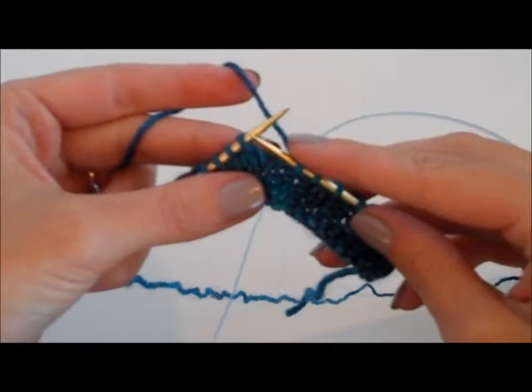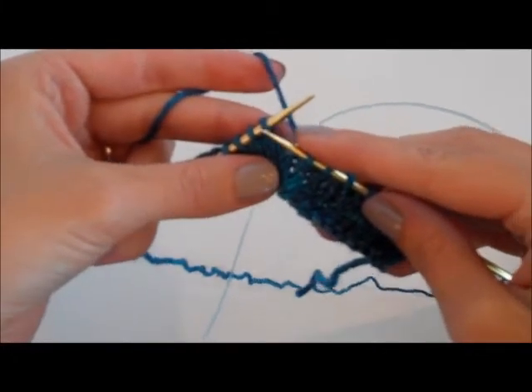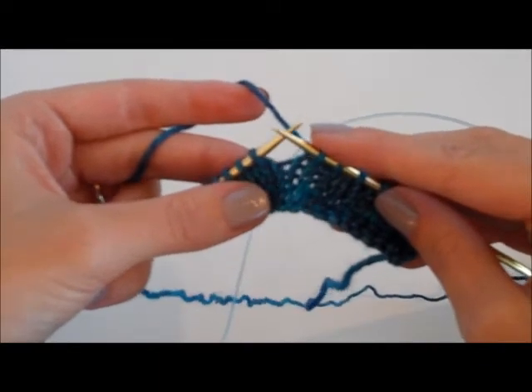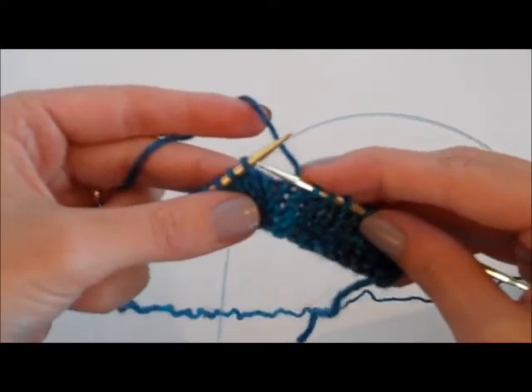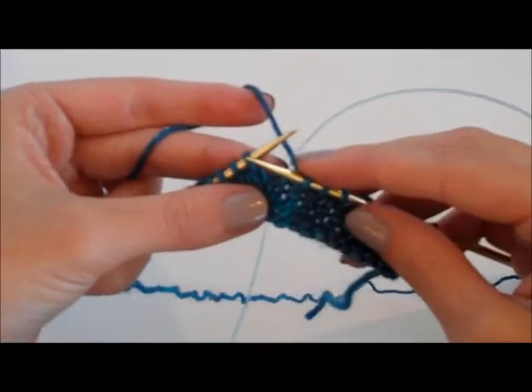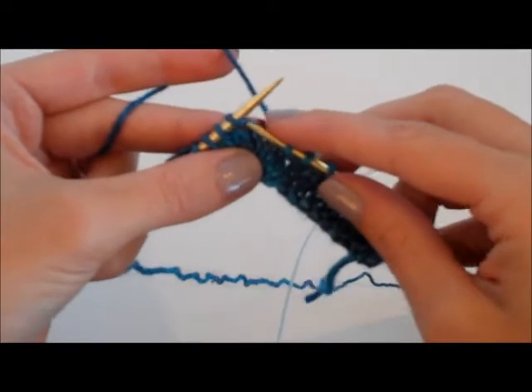The biggest thing to remember when you do an SSK is that you are slipping the stitch knit-wise, which is something that most abbreviations, directories, and a lot of videos don't mention — you are slipping the stitches as though you're going to knit.